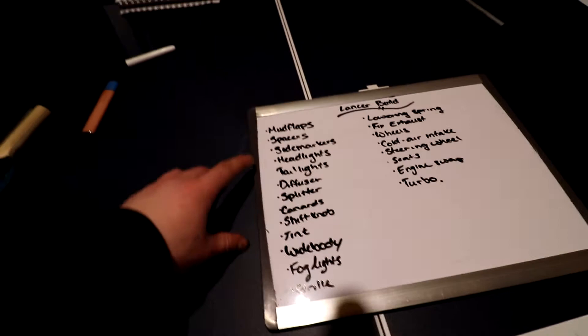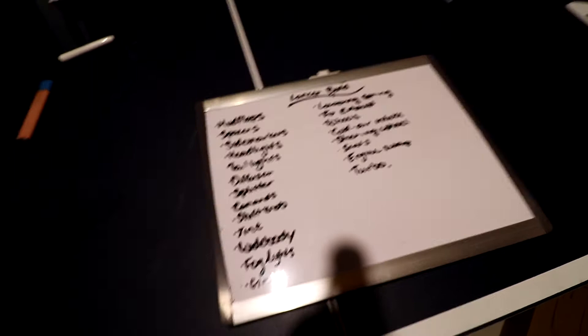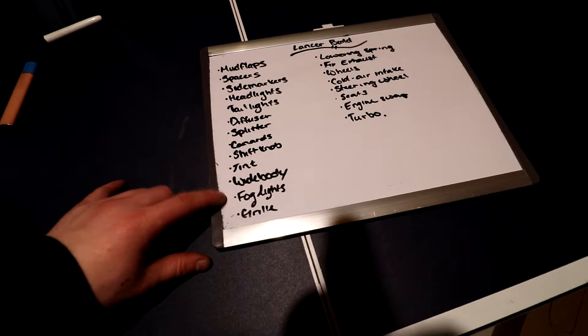Side markers — I really like the look of the black side markers. You can get the sequential ones for these cars, so I'm going to do that. Headlights and taillights — I like the look of the aftermarket on this car with the LED strip going around on the headlights and taillights. Fog lights — I like the halo fog lights available for this car, so I'm going to get some of those. That's pretty much all the lighting I want to do.